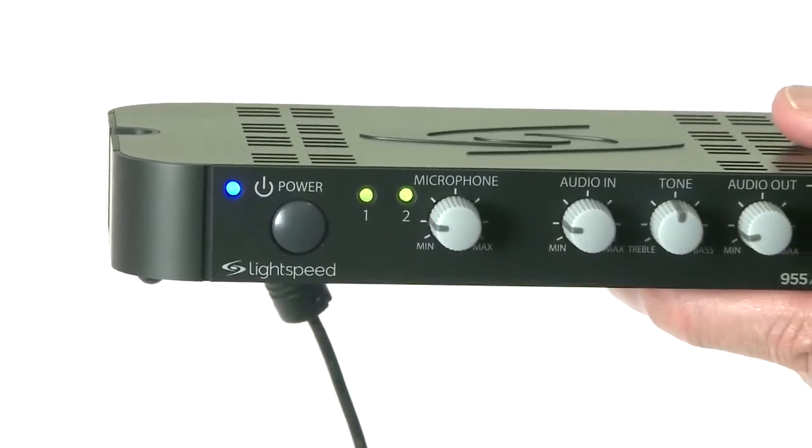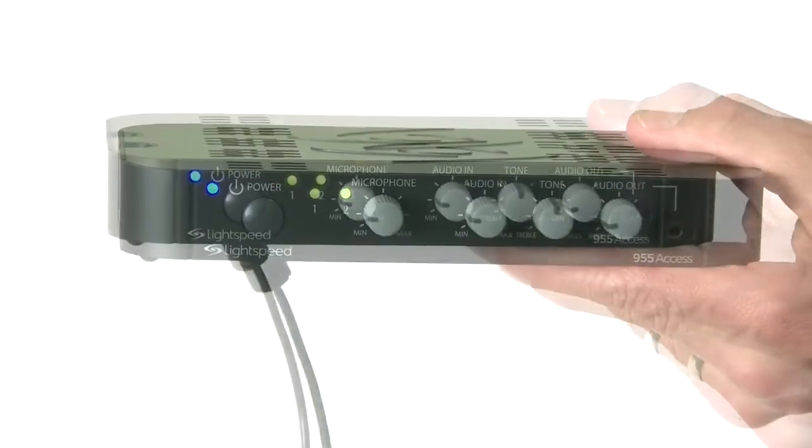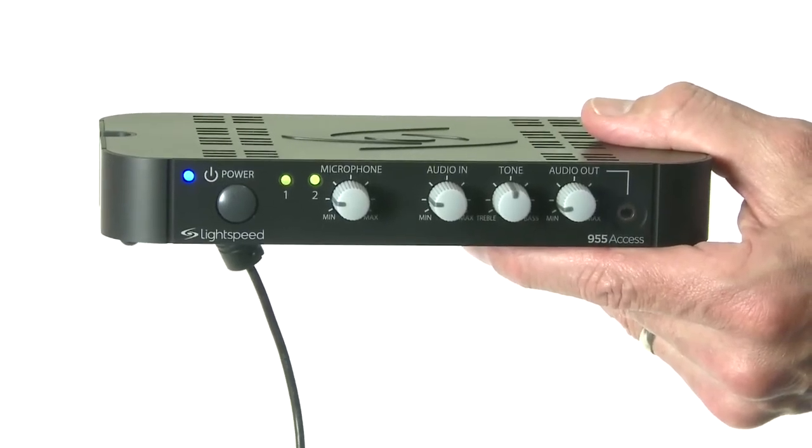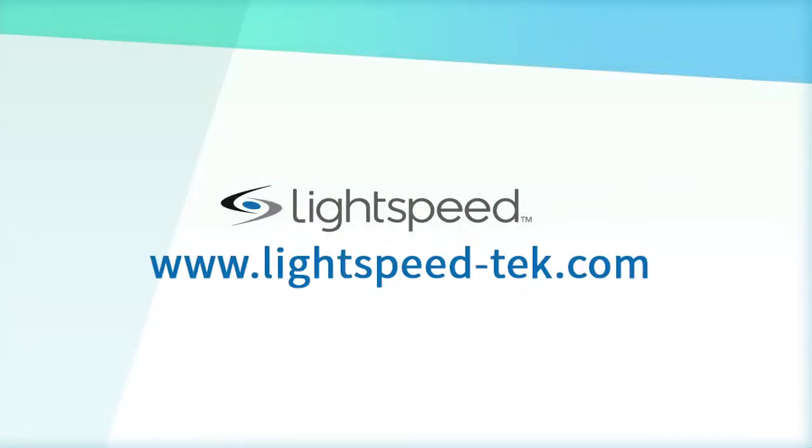You'll also notice that the lights that were blinking on the front of the 955 access have resolved. A corresponding green light will be illuminated on the front panel — this is another indicator that your microphone is registered to the unit.